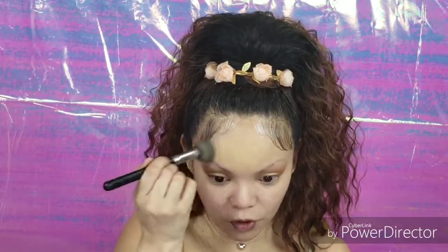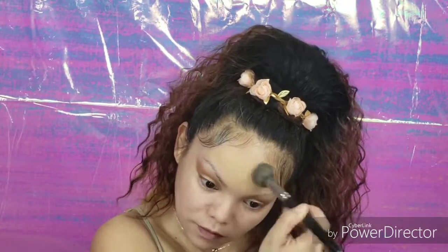Now that we've applied the primer, we're going to put on our Urban Decay All Nighter Foundation. I'm in the shade 6.0, which is a little dark for me now because I haven't been in the sun in months — I work graveyard, so I never see the sun and I sleep all day like a vampire. But we're going to make it work. I'm applying it with my MAC 109 brush, patting and swirling it all over.